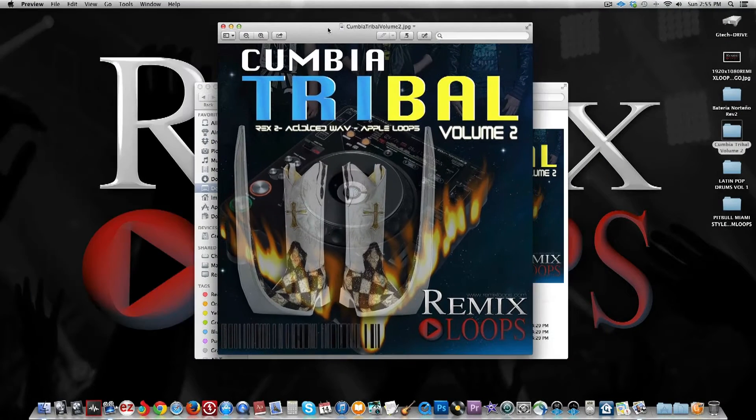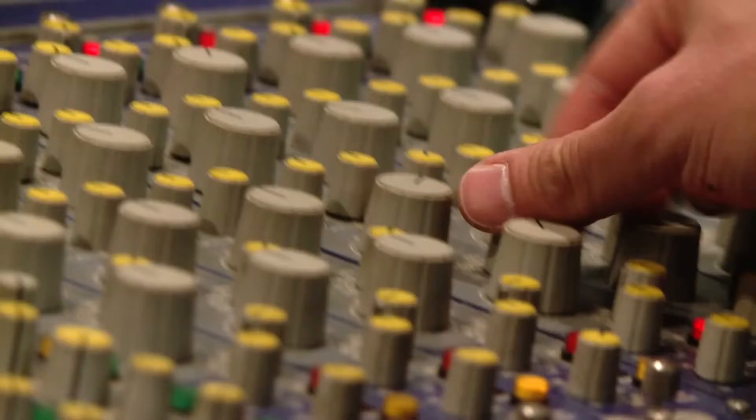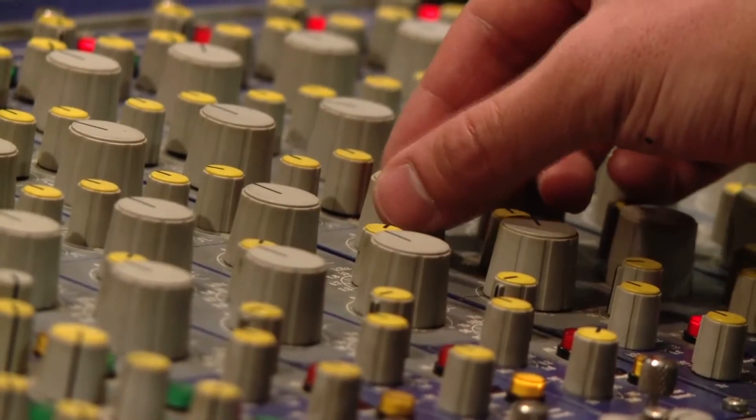These loops are available in multiple formats: WAV, REX2, and Apple Loops, so you can lock, speed up, and slow down loops to your digital audio workstation's BPM. This also comes in OGG format for Serato Scratch Live.